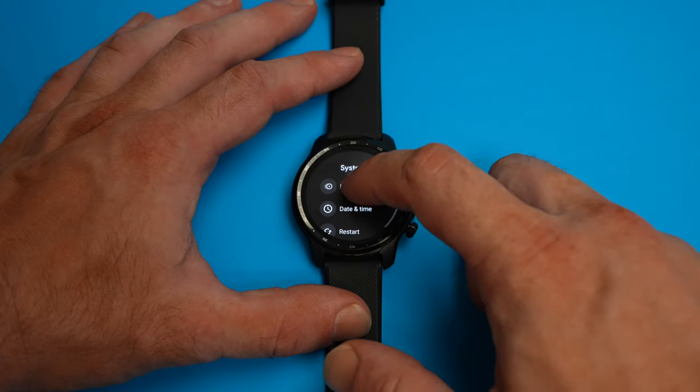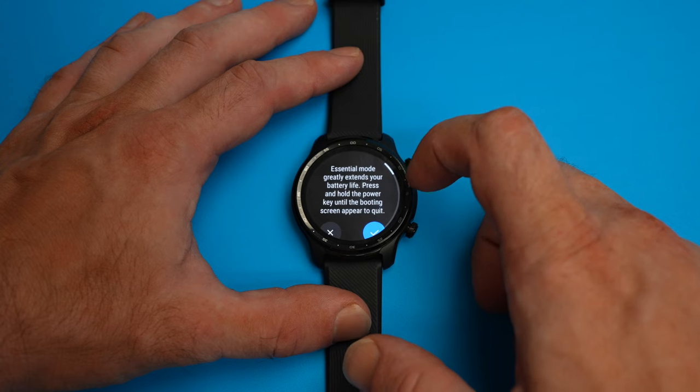One of the TicWatch Pro 3's biggest strengths is its three-day battery life, which can also be extended to 45 days using its Essential Mode, which basically keeps the watch on its monochromatic always-on display.